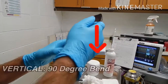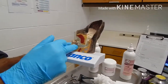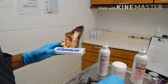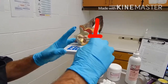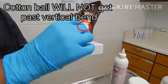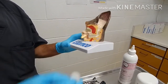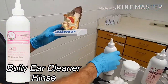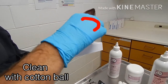A dog's ear canal goes vertically and then horizontally, so it's very difficult to do any harm to the tympanic membrane with your finger. If you go down you're going to get stuck right at the corner, so don't be shy about using a cotton ball and going as far as you can. Basically, apply the solution and then stick the cotton ball in and do a couple of turns.